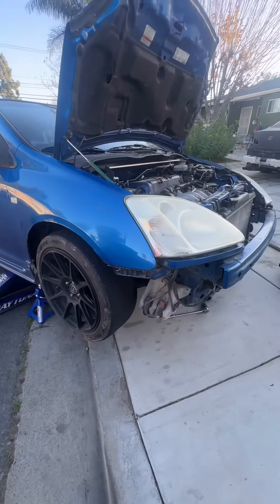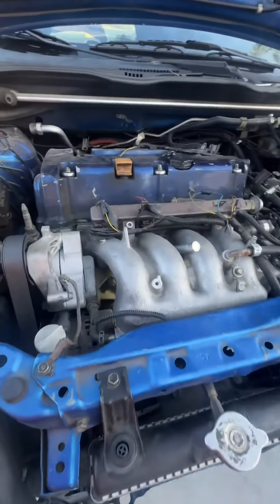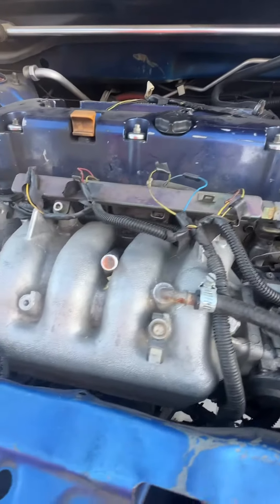What's up you guys, so today I got a knock sensor code on the hatch, and I'm just replacing the knock sensor real quick.